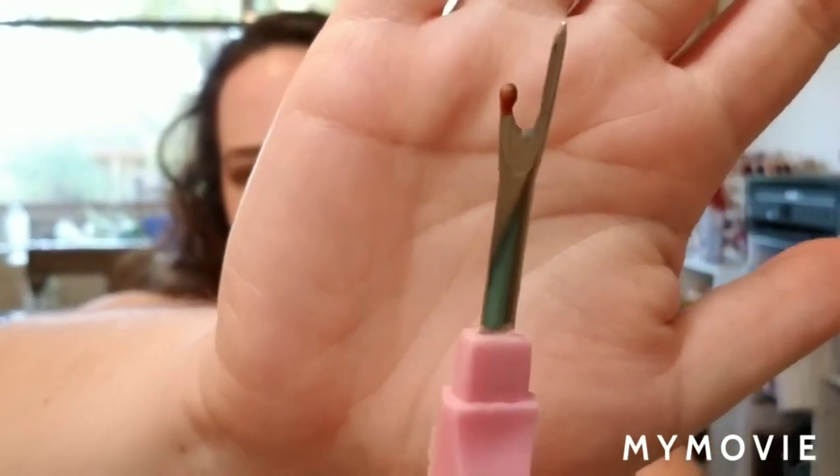I just recently got this Clover brand one — it's ergonomic, I like that it's nice and fat and sits in my hand really well, and it's really sharp. The little pointer part is really skinny in comparison to my old one, so it's a little bit easier to get into those smaller seams, especially as a quilter when my stitch length tends to be a little bit shorter. For picking out basting stitches this is a really nice one too. Definitely spend at least five to ten dollars on a nice seam ripper — it's going to be your best friend especially when you're first getting started into sewing.